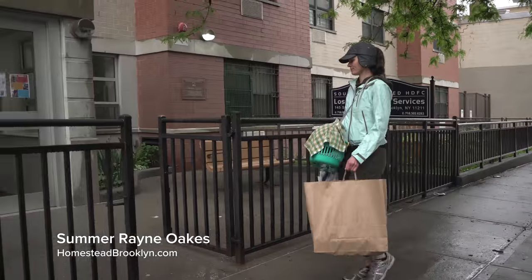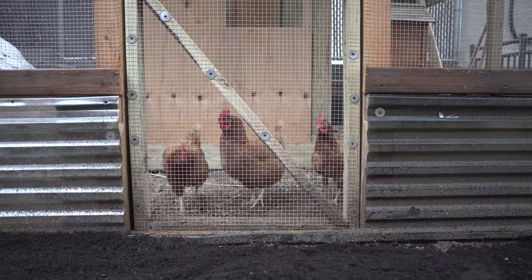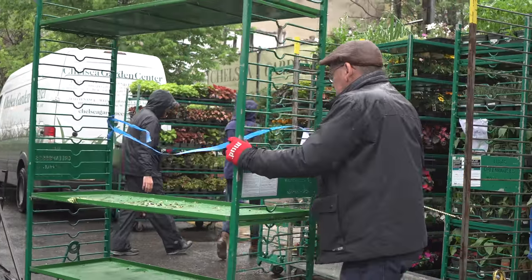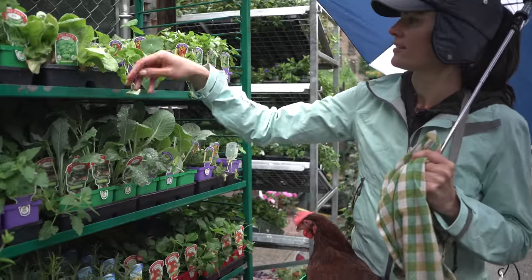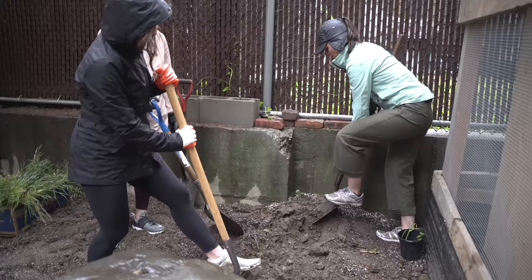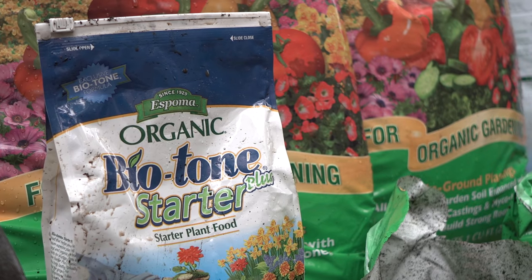Hey guys, it's Summer Rain from Homestead Brooklyn, and it's another rainy day here at Los Suores. But we are coming together to volunteer to build a chicken garden. So all we need to do today is assemble a bed. I'm going to head over to the local garden center with Kiffy, my Rhode Island red hen, and we're going to pick out some delicious greens for her. And then we're going to plant those greens with some Espoma garden soil and also some Biotone to help with the transplant. So let's get started.